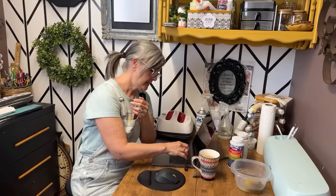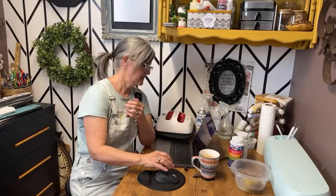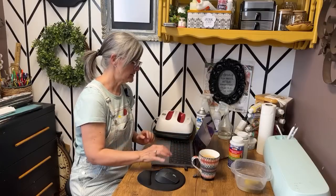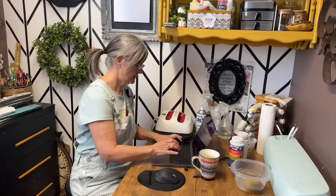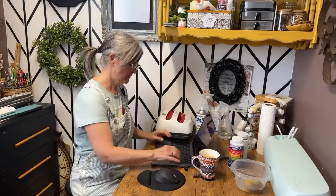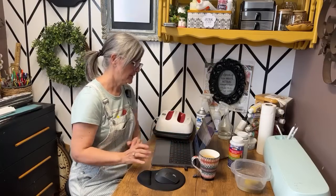Let's turn the sound off. Sometimes technology, guys. I think we're good now. Okay, now we're good.